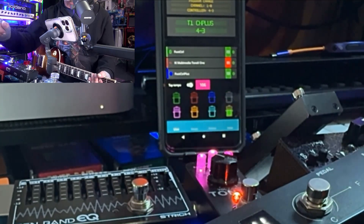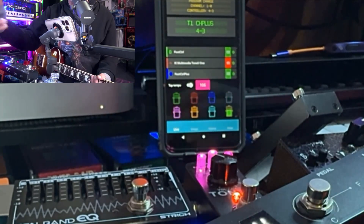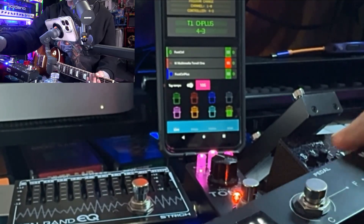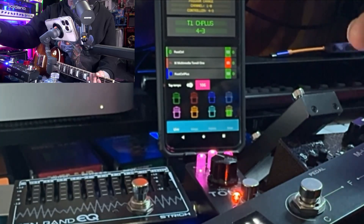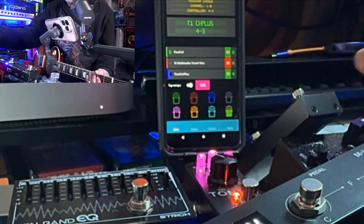Give it a shot and let me know in the comments if the tap tempo is working for you and how sync is reacting. Try saving a patch with sync on and sync off and see if it behaves that way. I really just wanted to show you how easy this is — now you can do so much more with the ToneX One pedal. I'm guessing modulation effects will work with tap tempo too, but let me know — I haven't tried it yet.